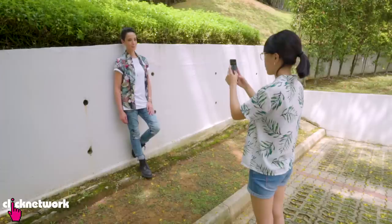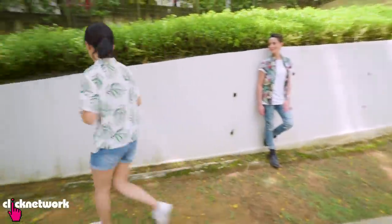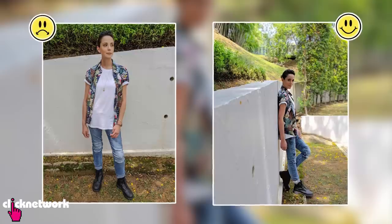Don't take photos straight on. Always explore different angles. For example, if you're going to take a photo in front of a wall, most people take it like this. It can look a little flat. So why not try a different angle and make your picture more interesting?